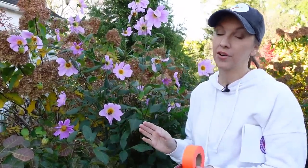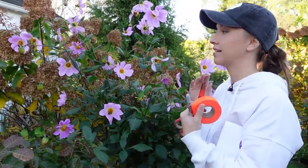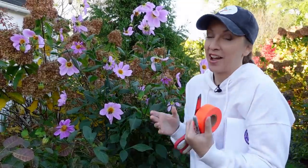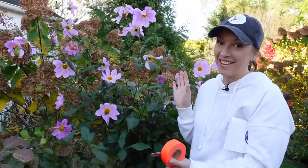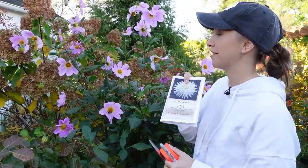When you save seed from a dahlia that's been cross-pollinated and you haven't been isolating each bloom, you're going to get who knows what. So we're not going to get this exact dahlia by saving the seed — we'll get something totally different, but it'll be fun and interesting to see what appears. Since we grew this dahlia from seed, we can name it ourselves.